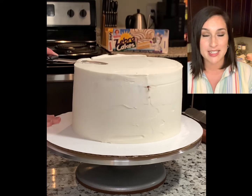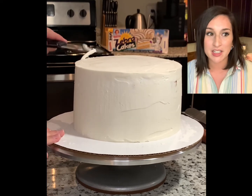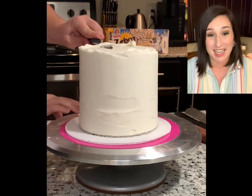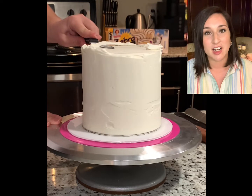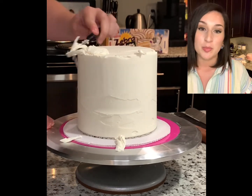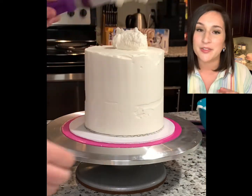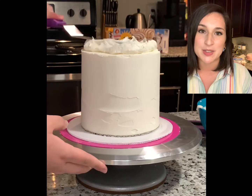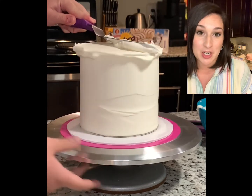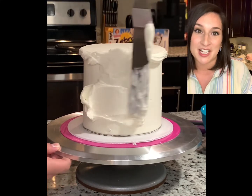I use my bench scraper for this — that's the tool I highly highly recommend. You could use an angled spatula, or even a knife. I've seen a couple of different tutorials online for alternatives to bench scrapers. British Girl Bakes has a really great one that you should check out — I think I'll link it below. Different ways to decorate a cake and to get smooth sides without cake tools. It's excellent. So if you don't have a bench scraper and you're not in a place to invest in many tools right now, definitely check out that video.